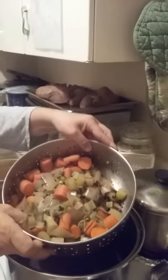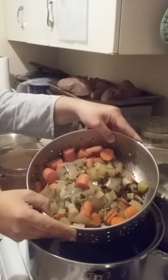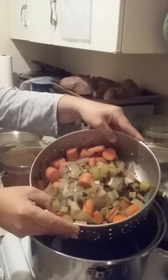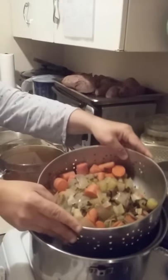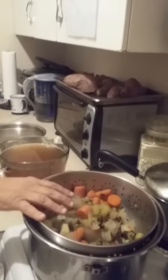I'm going to use the drained vegetables for a stew. I'm going to put them in a large Ziploc bag, stick it in the freezer, and then use that as a stew with some cut-up potatoes as well.